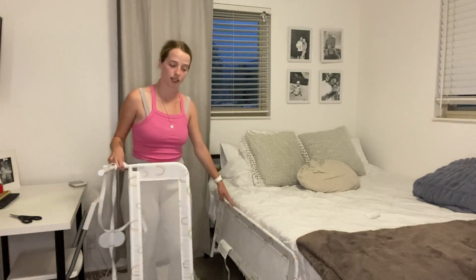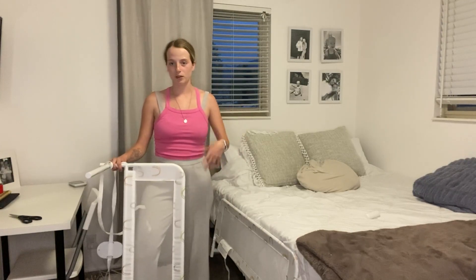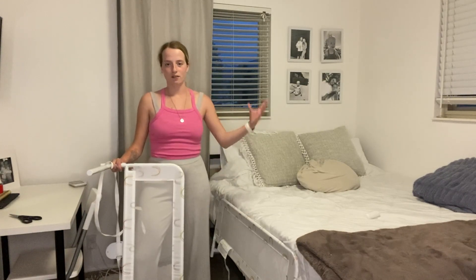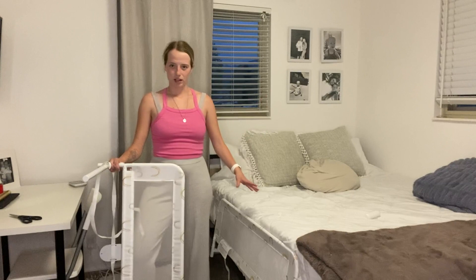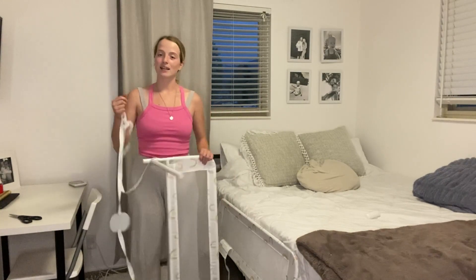I have the other bed rail right here. You can also use this for co-sleeping — if you're co-sleeping with your baby and you're worried about them rolling off the bed, you can put this on. I have a higher bed because I have two mattresses, so this would be perfect for a one-mattress setup if you are co-sleeping.